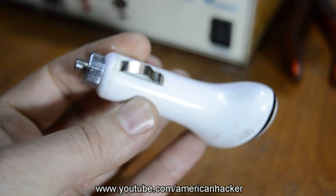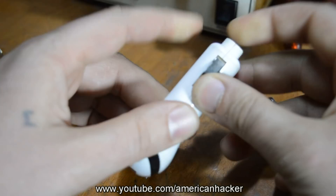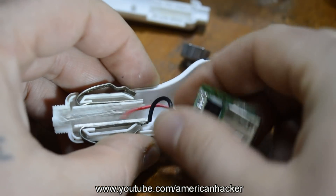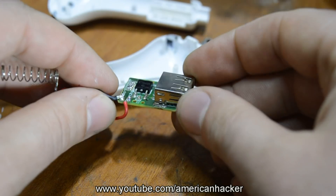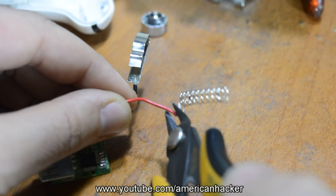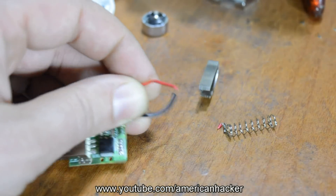You will need a USB car charger that can give about 1A output power. Inside there is a circuit board with a female USB connector and wires. On the circuit board there are 2 wires — positive and negative. Cut them off from the board and solder both of them to a 9V connector.